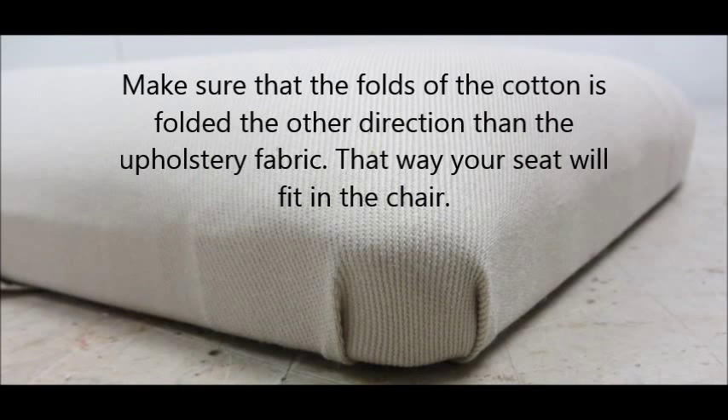Now this was just the cotton on top of the foam. Make sure that the folds of the cotton are folded in the other direction than the upholstery fabric. That way your seat will fit in the chair.